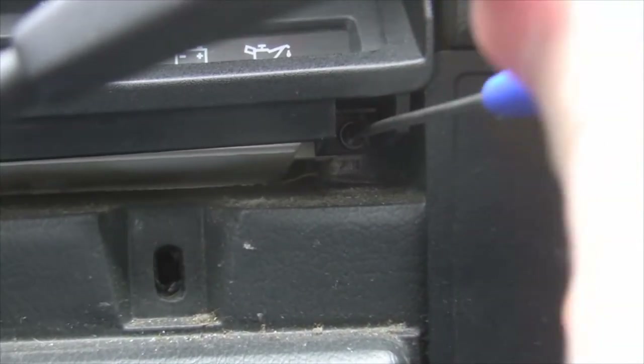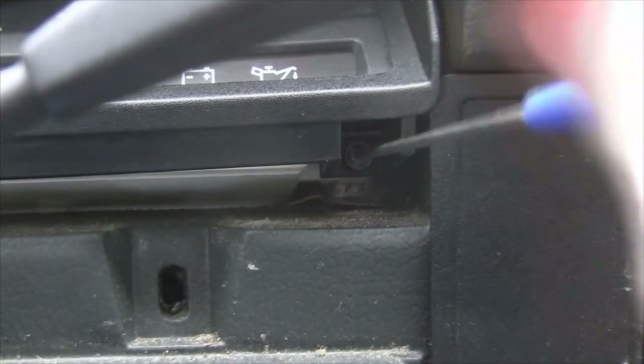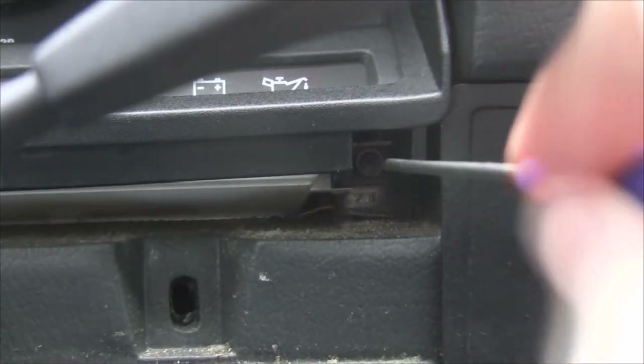Get your small screwdriver out. These should not be in too tight, and when you put them back in you don't need to tighten them too tight either — you don't want to break them or strip them.